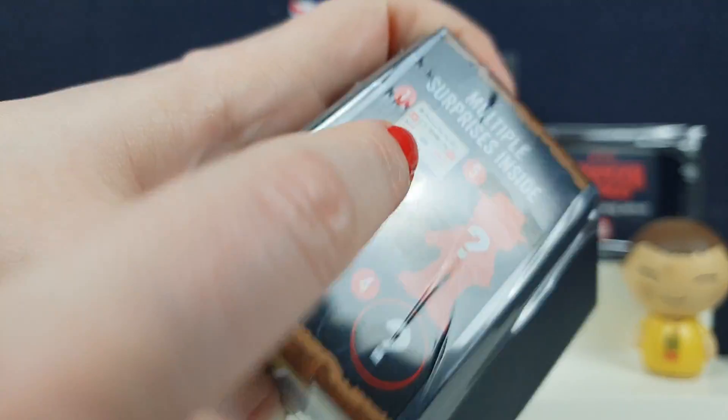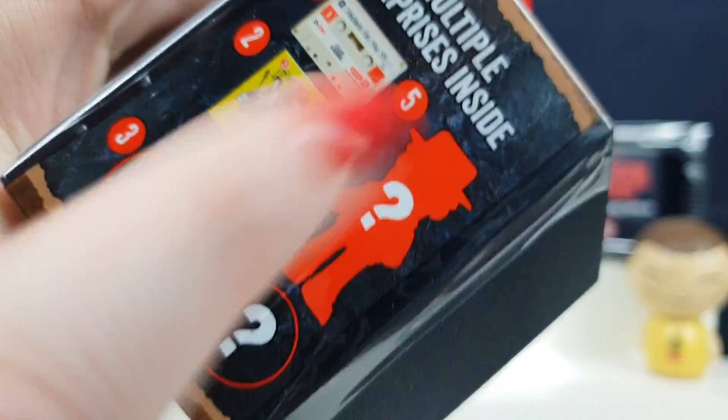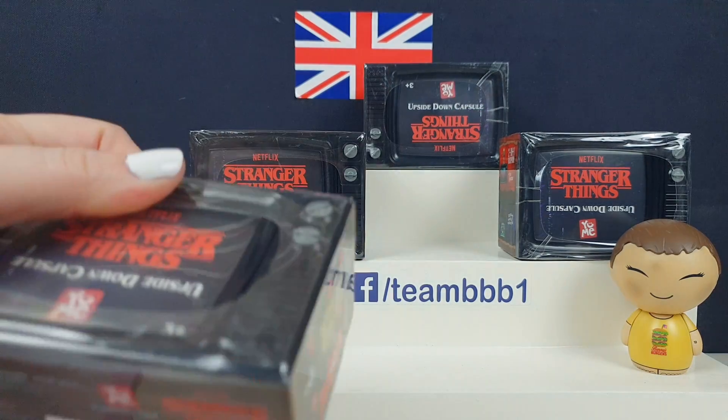Each one has, look, it's got like stuff — mystery stuff — and a figure inside. So that would go really cool with my little Stranger Things collection I've got going on.